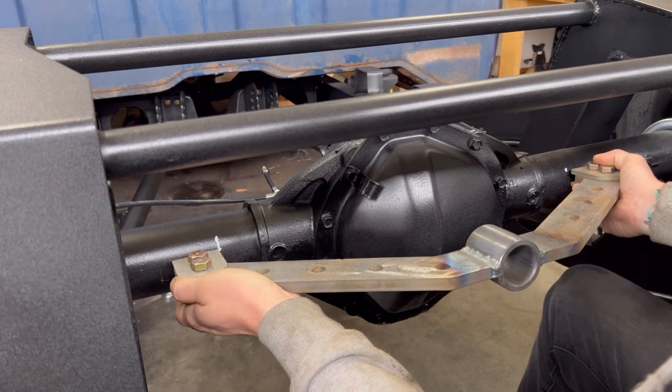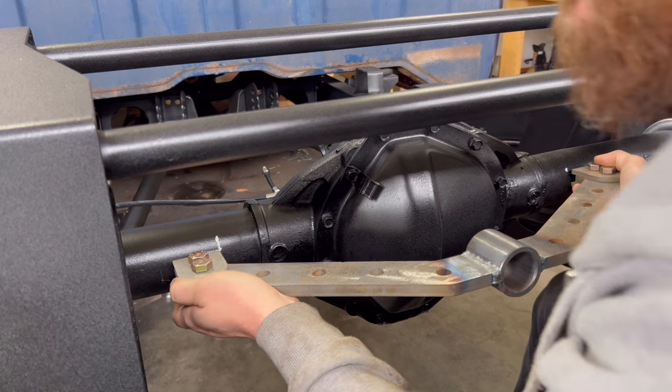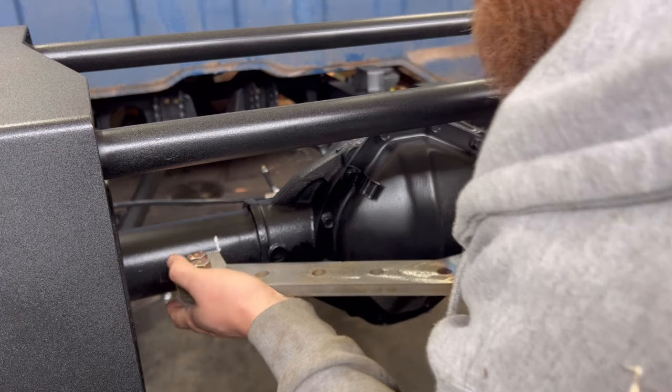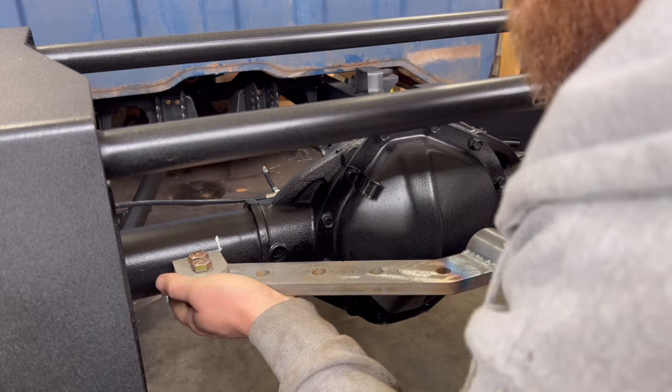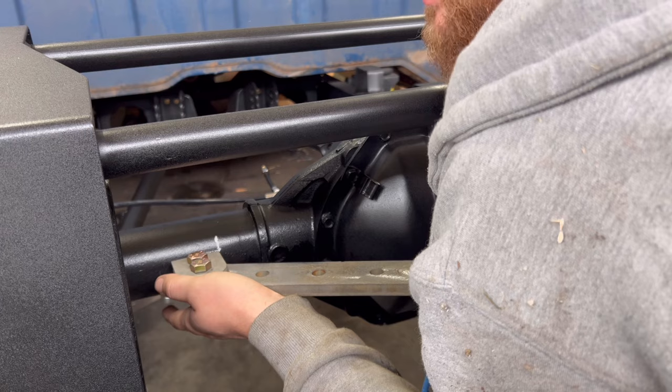That puts it right about there — and it actually looks really, really good centered. Whenever we get ready, we can tack in this top bracket right there. Preferably if I had a second pair of hands I could hold this up with gloves and they could tack the whole thing in exactly how it is.